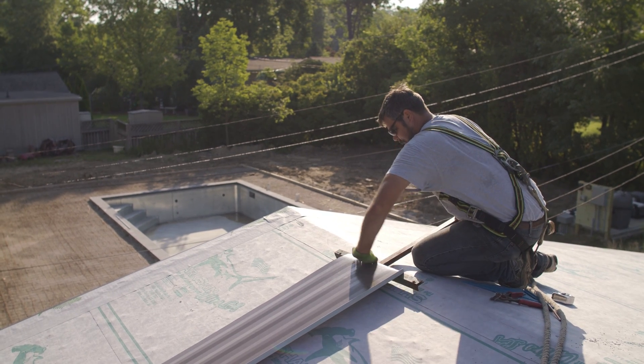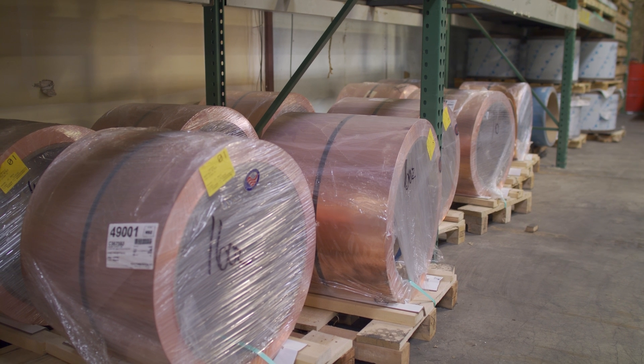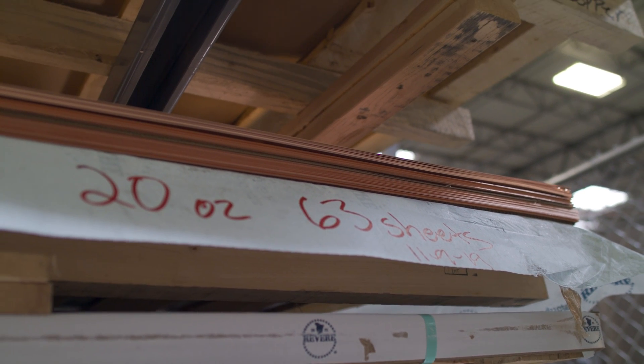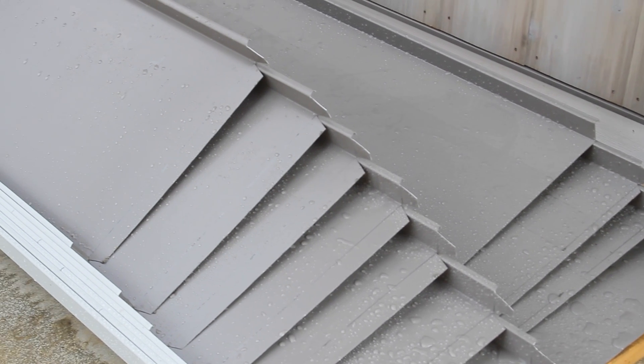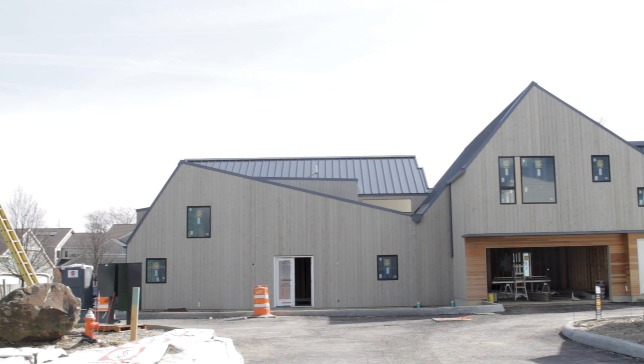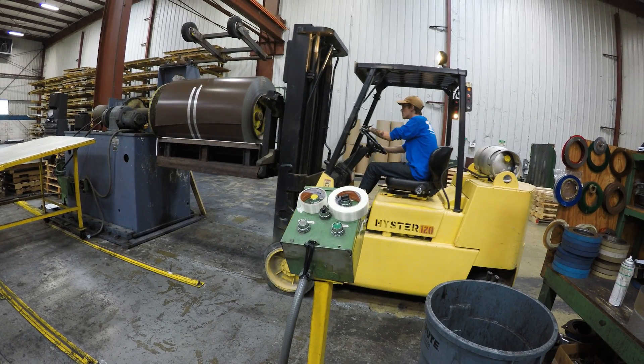Some of the pros of Galvalume: it's a typical metal that standing seam roofers are used to working with. It's not like copper or zinc, where you have to leave air gaps or worry about fingerprints — it's a pretty hardy material that doesn't require special installation requirements. Another pro is obviously the longevity and corrosion resistance. In the right circumstances, there have been Galvalume roofs that have lasted 50-plus years and still look great. It also carries a warranty — we offer a 25-year, 6-month corrosion perforation warranty on the Galvalume we sell. And price and availability are big factors: it's readily available throughout the market and competitively priced compared to other metal products.